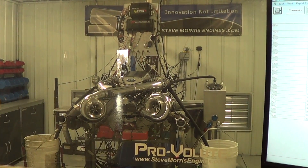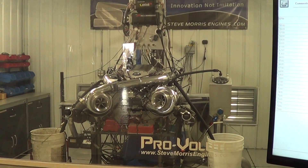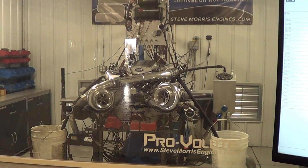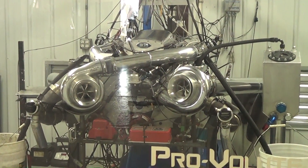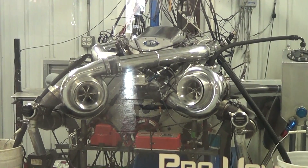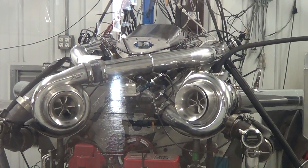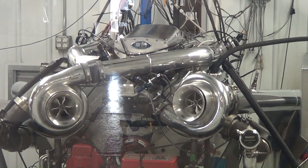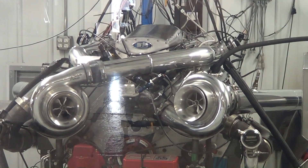Anyway, some pretty good horsepower numbers for a small block Ford on methanol — 37 pounds of boost. We're going to do some more upgrades and do some other stuff after we get it in the car. I'm Steve Morris, Steve Morris Engines, here working on Bullseye Power's small block Ford for Wild Bill Devine. Have a good day.